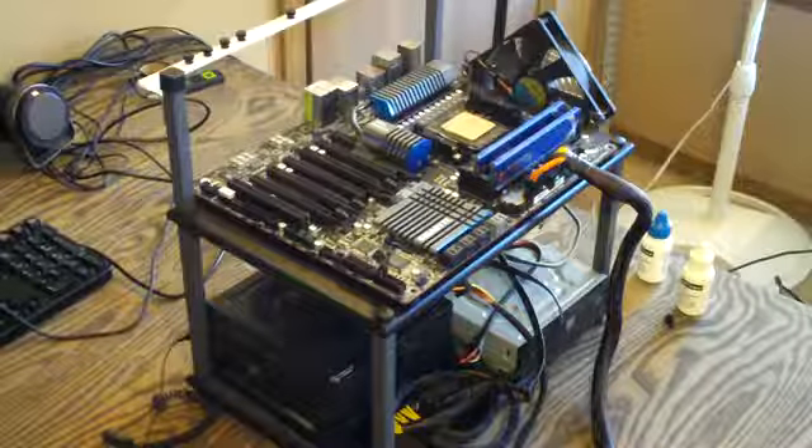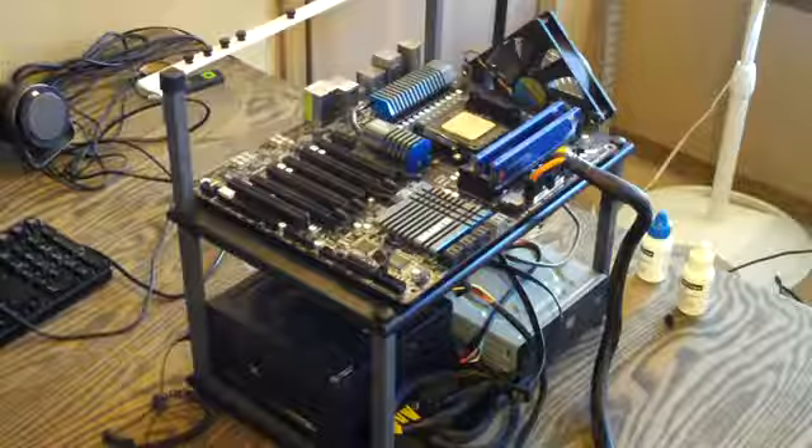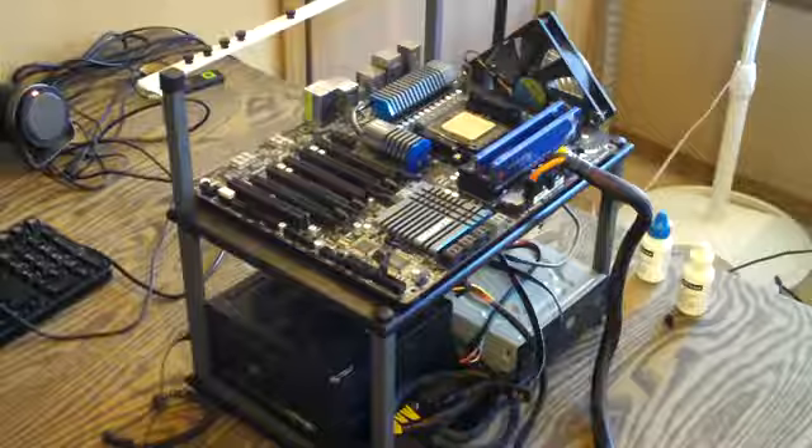I've gotten all the cables off. Everything's been stripped down and cleaned up, and I'm ready to take the motherboard off and remove the bracket. Then I can install the Thermal-Rite Archon.